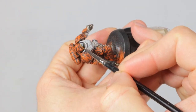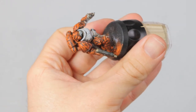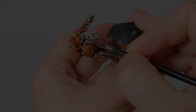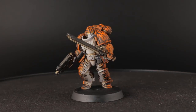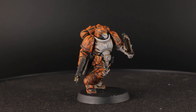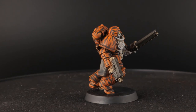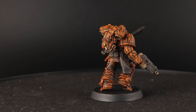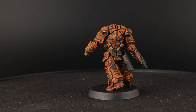Then it's time for the eyes. For this guy I went with Retributor Armor, which is a very bright gold paint — I think it's perfect for a tiger model. And that's the test model already done. Now I could of course improve this quite a bit: the purity seal on the leg for example is just painted over in the tiger print. I could apply battle damage, blood, a base and more details on the weapons. But this is a test model for a paint scheme and it's not intended to be a final model, so I think it's alright.